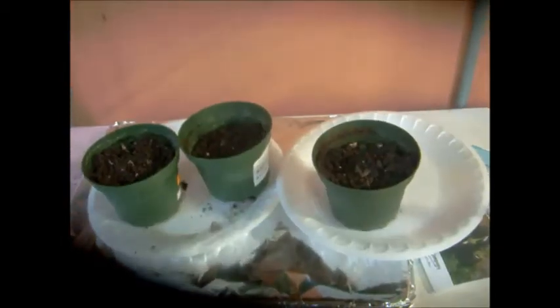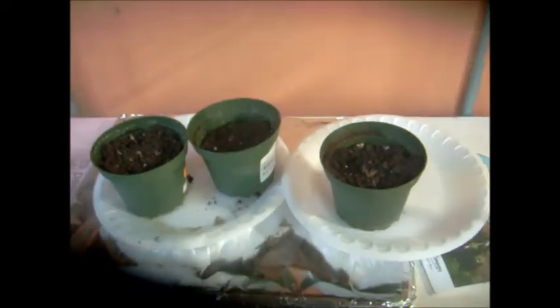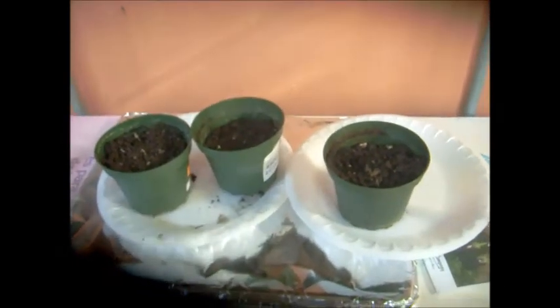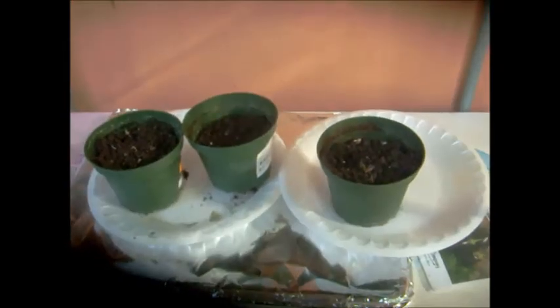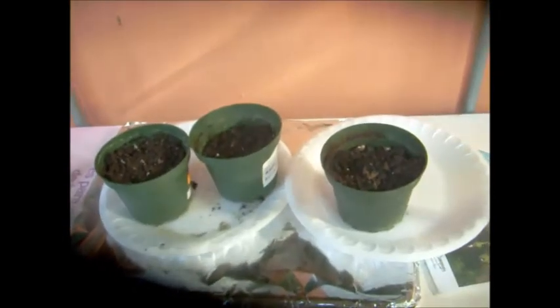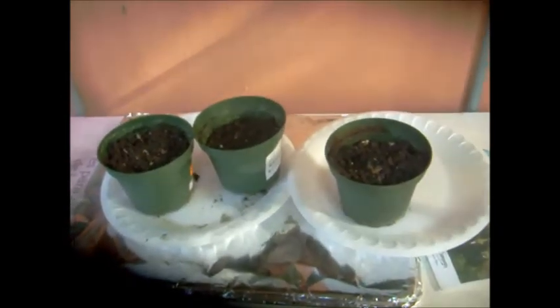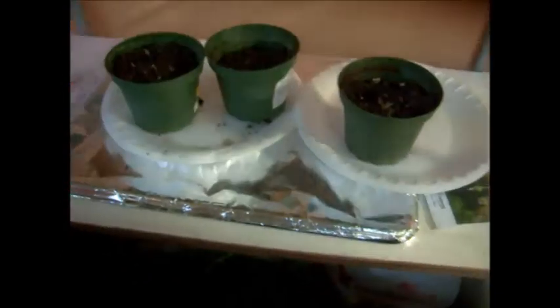Virtually everything I have in seeds is plants — very few flowers. It's either fruit or vegetables. I don't have much else besides fruit and vegetables, and one or two flowers like the ones you've seen in my other raised bed.